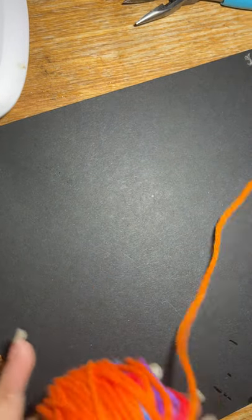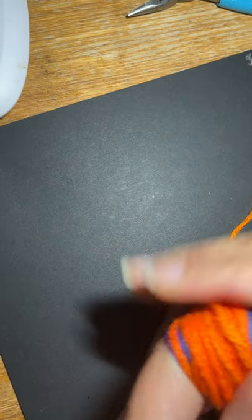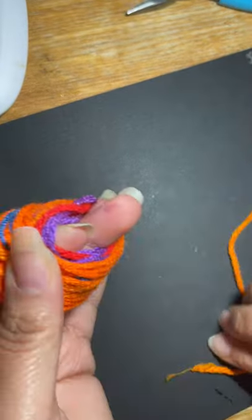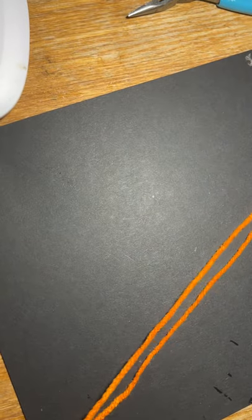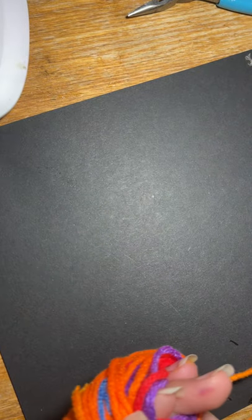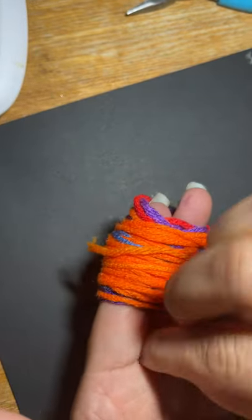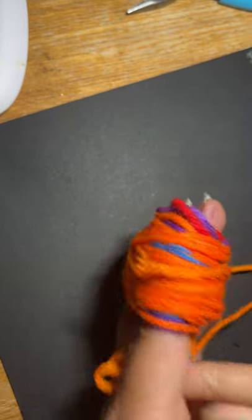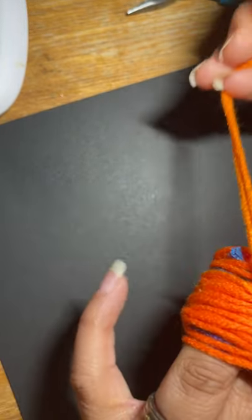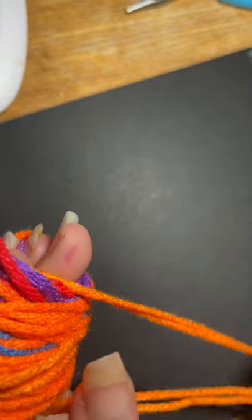Now you can unravel it some. If you had somebody with you — there's one end, there's the other end — it's pretty long, probably about 18 inches. You would take and push it up through here. You could use a bobby pin or your fingernails to push it up through so you can get it to come in the middle and tie it.